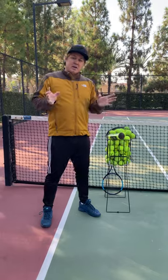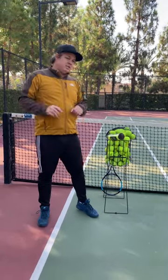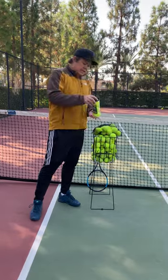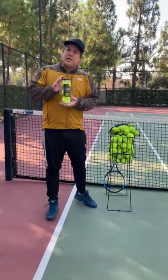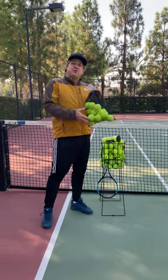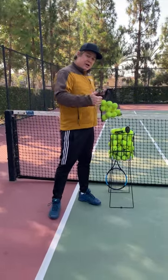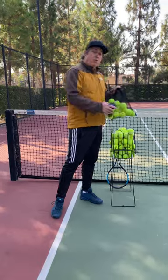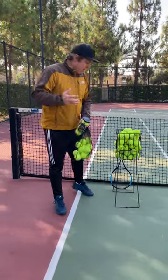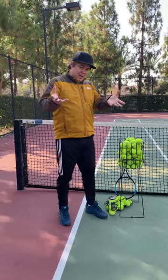And number three: I'm going to ask you to be on board with using products that we wouldn't use in the past, like these Athletic Works tennis balls. They play fine, but they go dead faster. And these pressureless balls, which we would have never considered using in the past. I've play tested both products with my boys, and they actually work well. So having a great attitude about utilizing what we do have some access to.